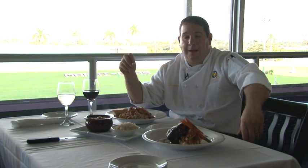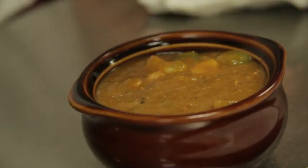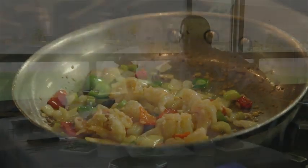We have a menu that has 40 plus items from appetizers to soups and entrees. We're going to make boneless braised short ribs today.